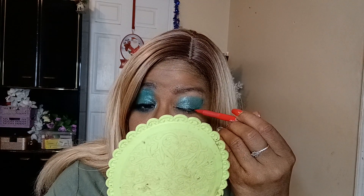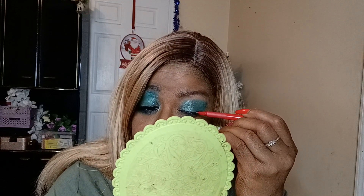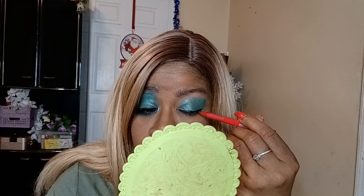Now I'm going to put on some liner. This is the Patrick Star liner — one step, one style, one whatever. They don't last forever. When I was putting it on my other eye, it felt like it was a little drying — it felt different than it did when I first got it. So I'm going to let that dry for a second.